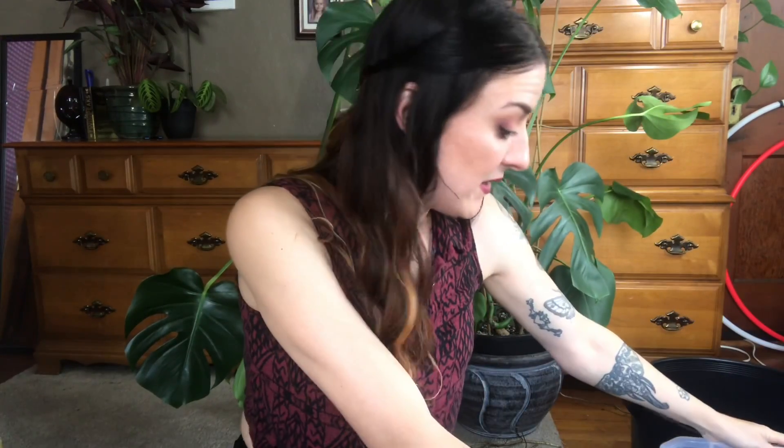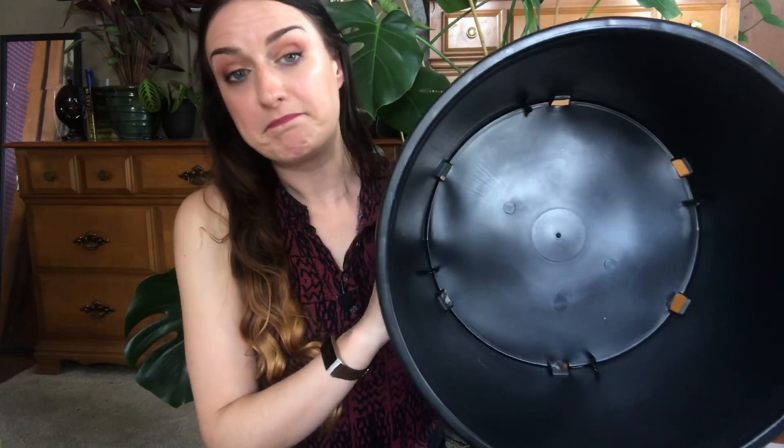Hoping that once I add in a few things, this will make enough to fill up this frankly too-large plastic pot. Probably more of two sizes up than one size up, but it's what we have. And frankly, once I get this thing potted up, staked up, and looking decent, I want to be able to leave it alone for a little while.